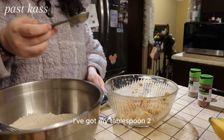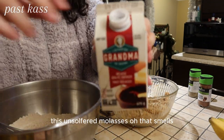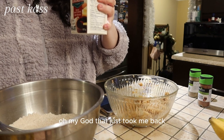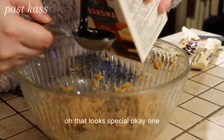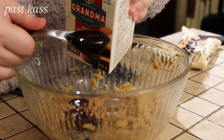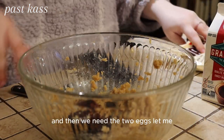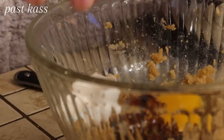I've got my tablespoon — two tablespoons. And this — the unsulfured molasses. Oh, that smells! Oh my god, that just took me back. That looks special. Okay, one and then two. And then we need the two eggs. Please let me...